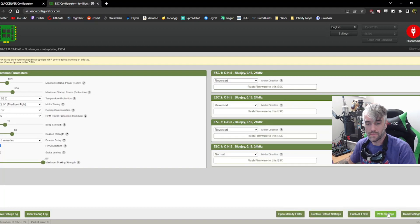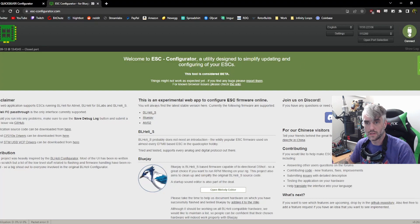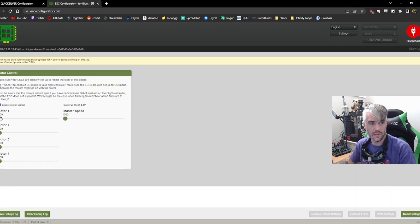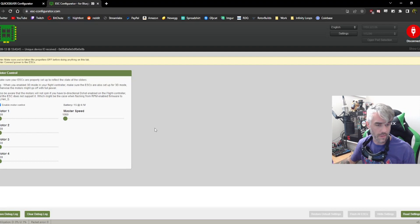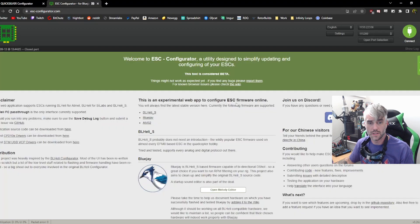Now that that's all done, I already know that ESCs 1, 2, and 3 and 4 need to be reversed, so I'm going to swap those three. Hit Write Settings, then disconnect. Reconnect and double check — make sure all of your motors are spinning the right direction.